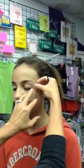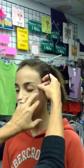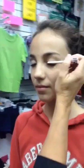Take a piece of tape, either scotch tape or medical tape, go from the corner of the eye just past the eyebrow. Then take the glue and go across the entire eye and the eyelid.